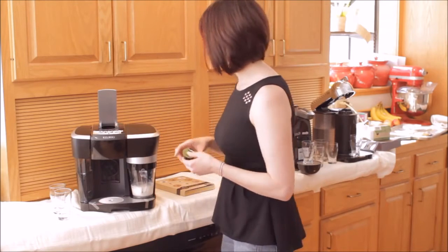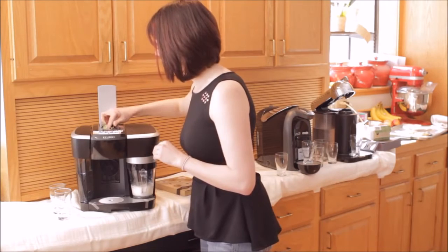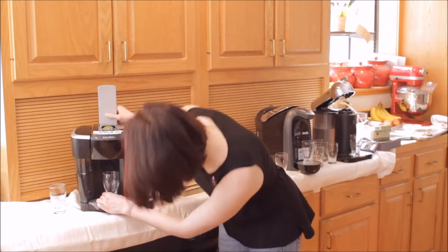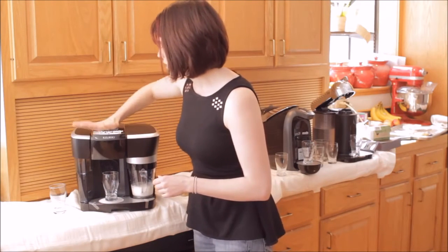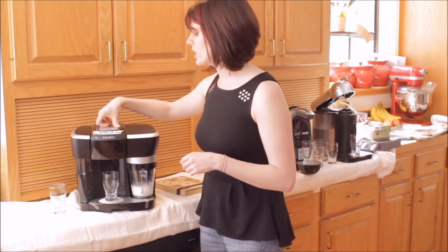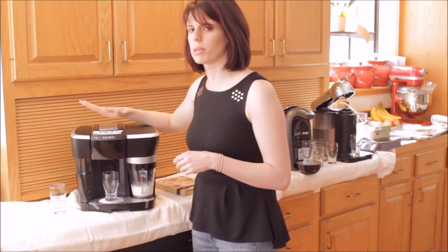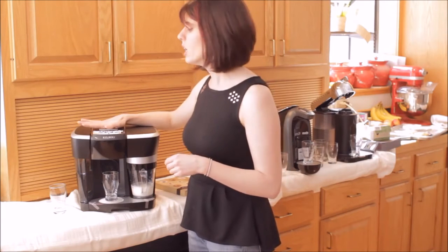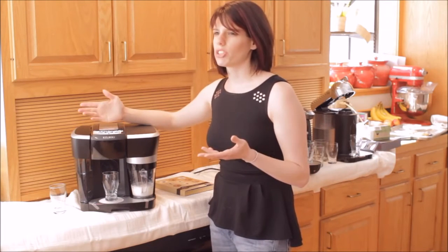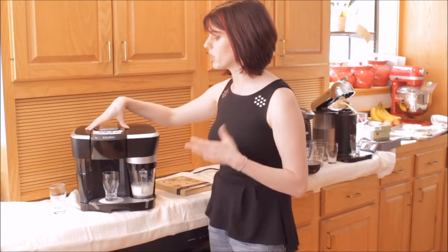You simply take your capsule and pop it in the top. Pull it back, take the capsule, put it there, put your mug down here, close it, and then hit your button. One of the things I really like about this machine is the closing mechanism is really beefy — it's made of metal and it feels really solid. The closing mechanisms on almost all the other machines were plastic, and it just didn't feel as solid when it's punching those holes in the top of the capsules.